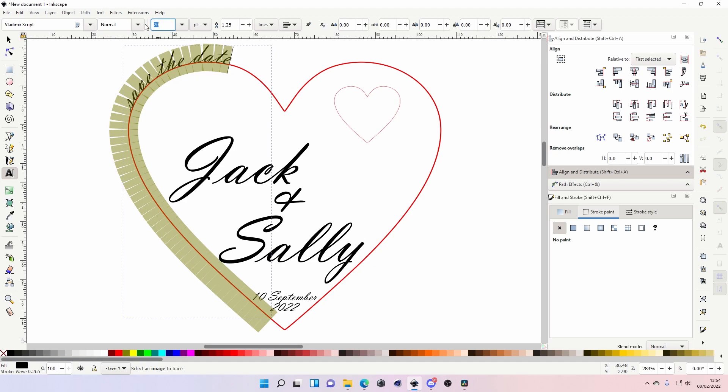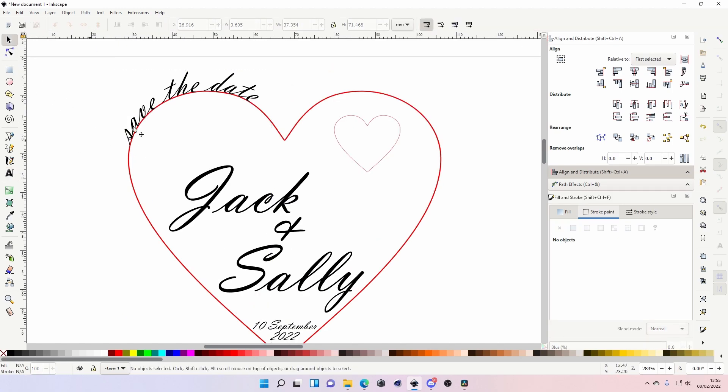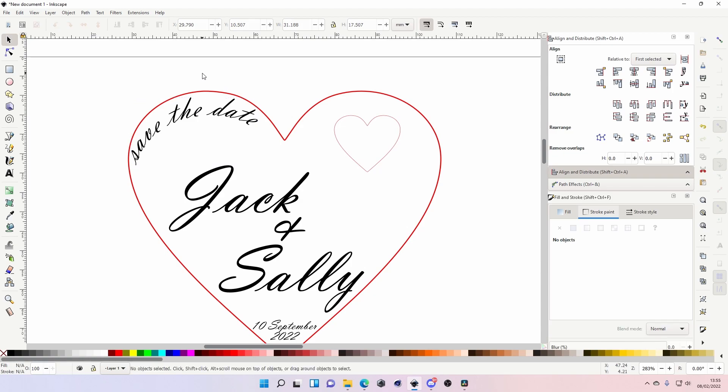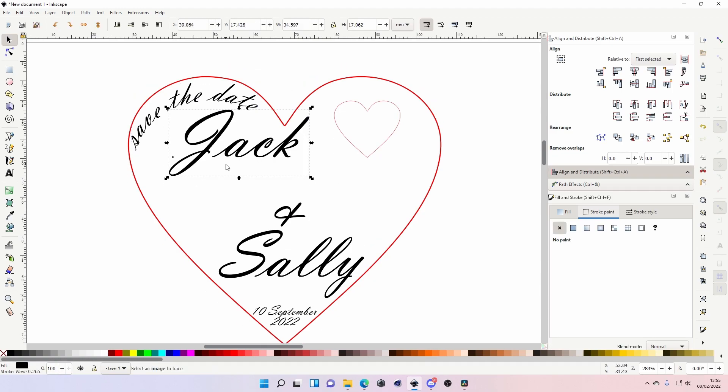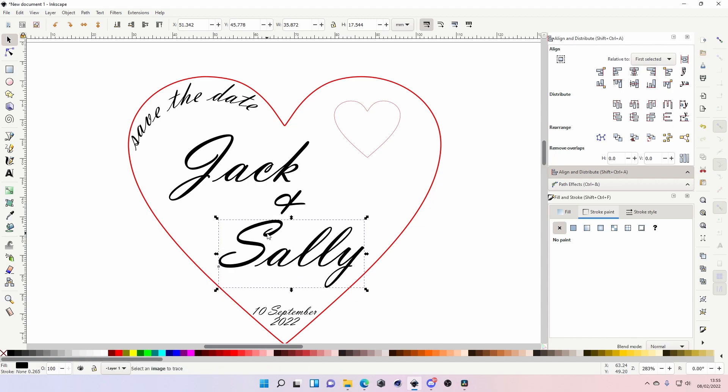With a circle it's easy to move the text around, but with a heart you can't because it's not perfectly symmetrical. The best way with this design is to double-click the text and press Space to move it along the path to where you want it — about there. Once you're happy, select the text and make it Object to Path, otherwise it'll move all over the place when you try to reposition it.